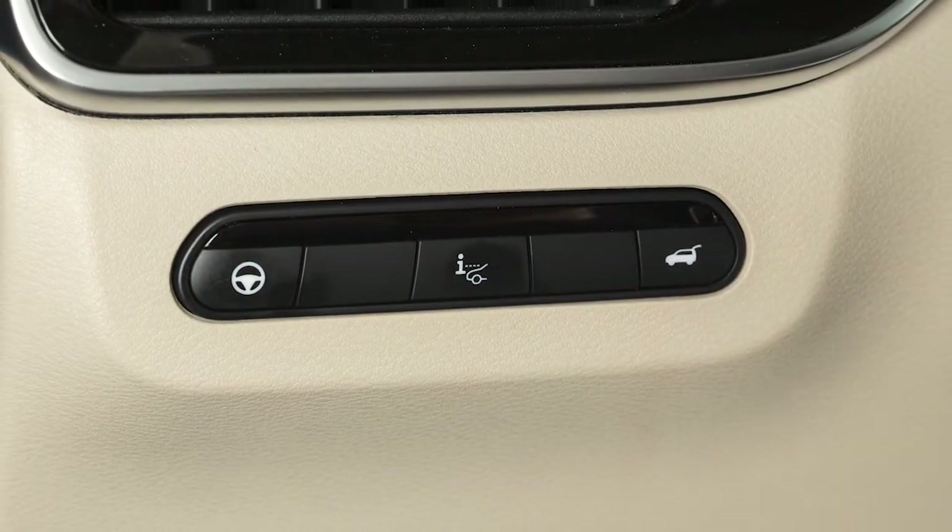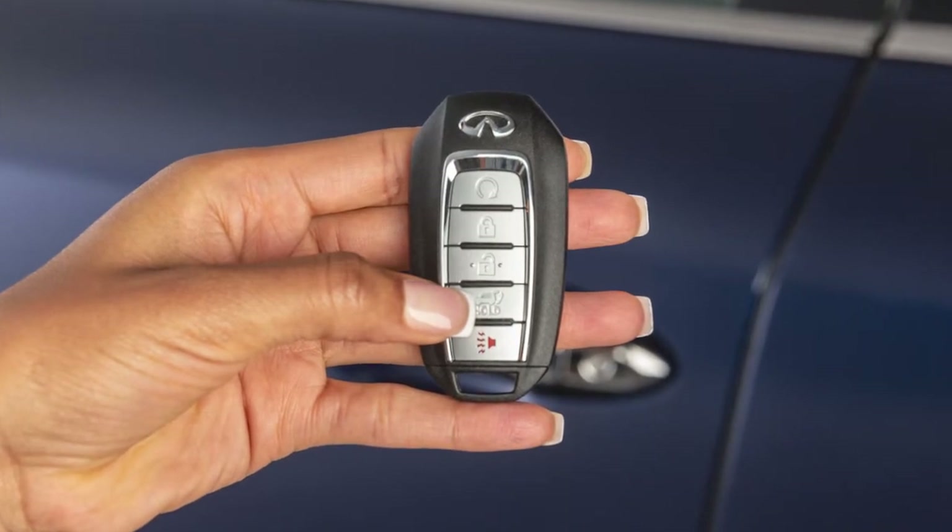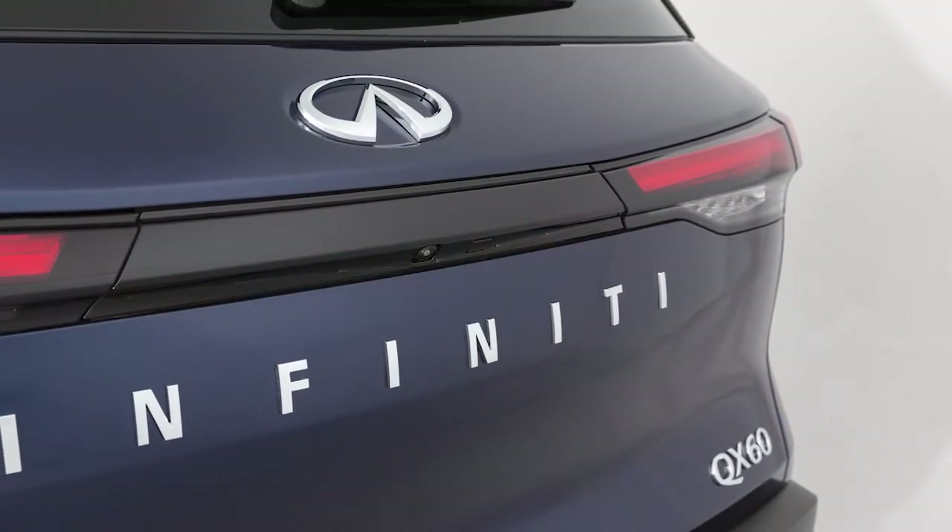Press this button on the instrument panel, press and hold the power liftgate button on the intelligent key, or press this button located here on the liftgate.